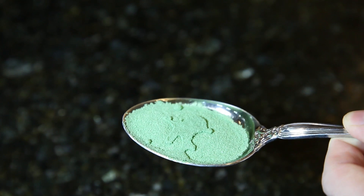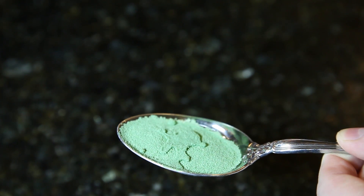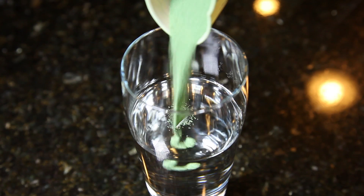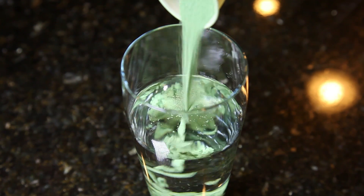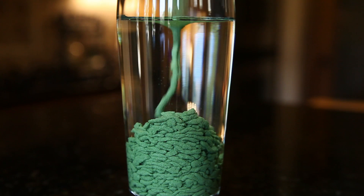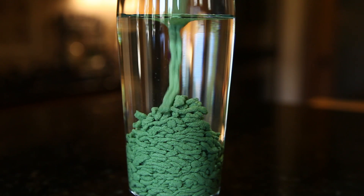And that's it! Now you have your very own batch of magic waterproof sand to amaze your friends with. Try pouring some into a glass of water. The effect is quite cool and it really shows the water repelling effect of Scotch Guard. Since the sand is heavier than the water, it just clumps at the bottom of the glass and pushes the water to the top.